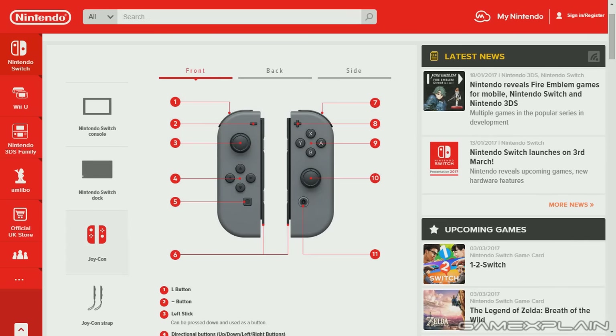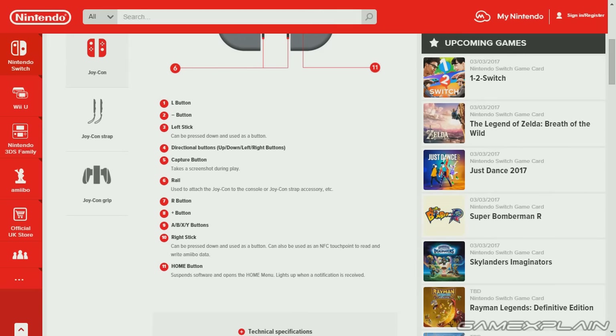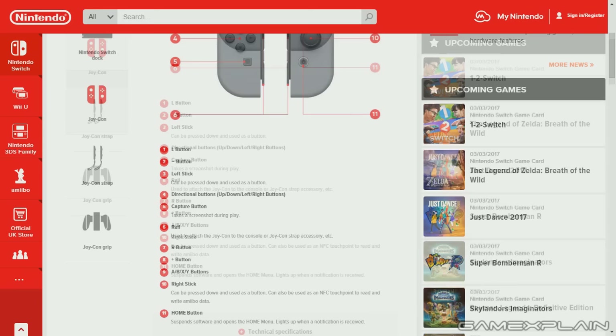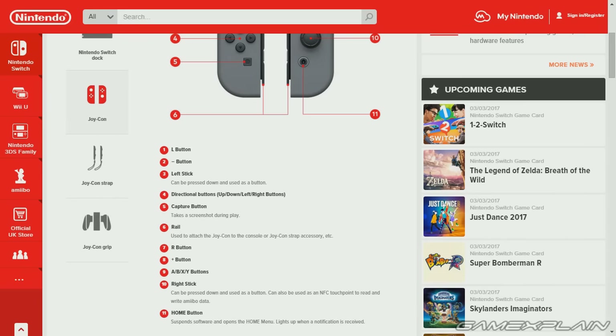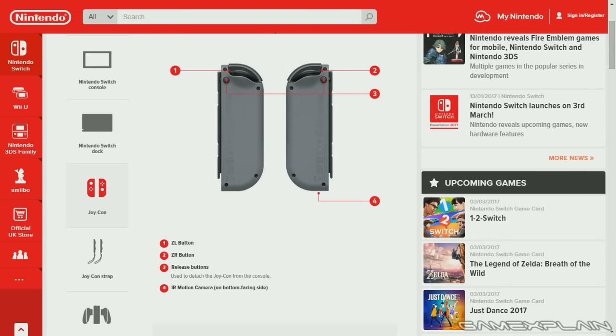Next up, we have the Joy-Cons and all of their buttons. We have the home button, which suspends and goes to the home menu, and the capture button so you can take screenshots during play, which will eventually become videos thanks to a future update. On the back, we have the ZL and ZR buttons, and there's a release button — that's what you tap to remove the Joy-Cons from the console or whatever they're currently attached to.